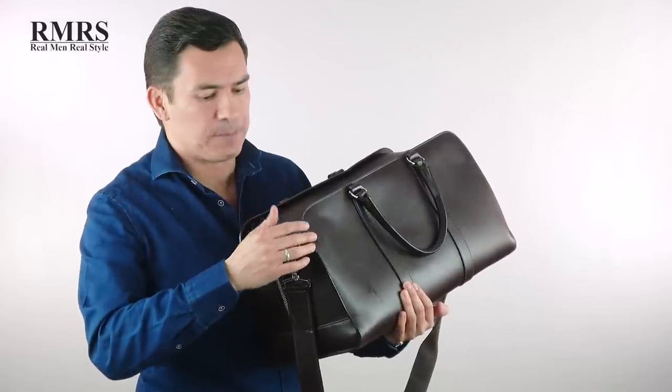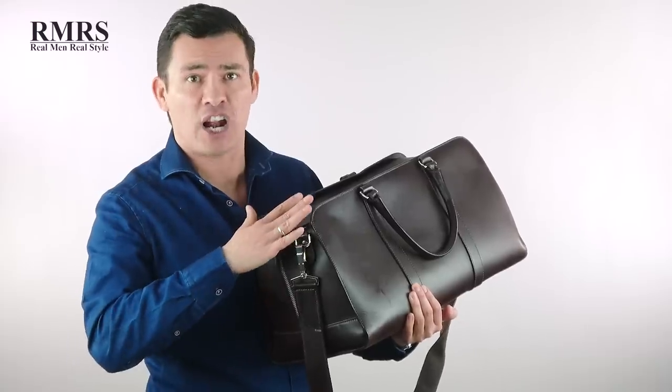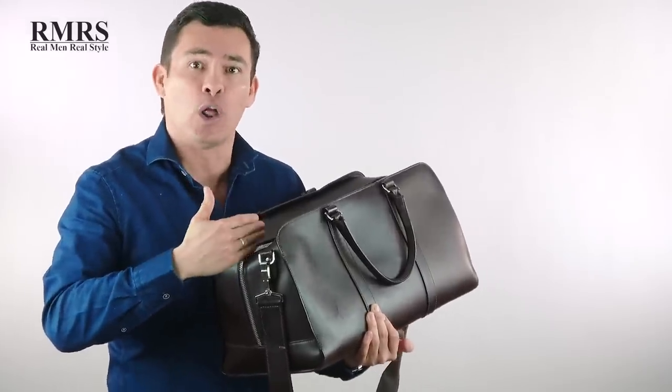Now let's talk about luggage, briefcases, and bags. The easiest and most important thing to spot: look at the hardware — the zipper, the metal pieces. If they skipped on hardware, you can bet they went shoddy on the leather too. Go ahead and use that zipper: does it flow, does it get caught, does it seem small or is it overbuilt and oversized? You want to make sure they spent the money and time to get good quality hardware.